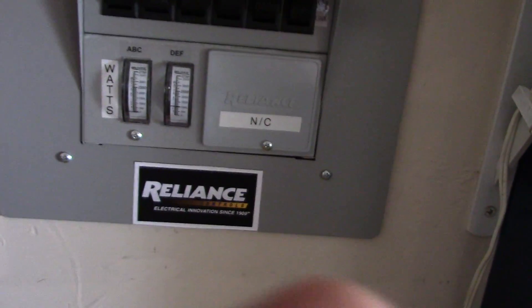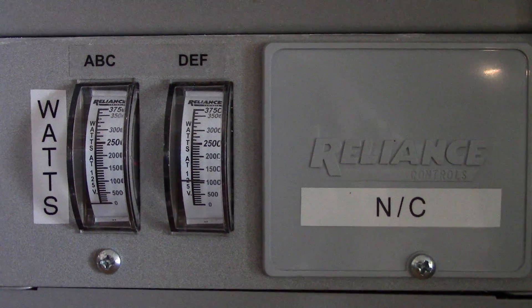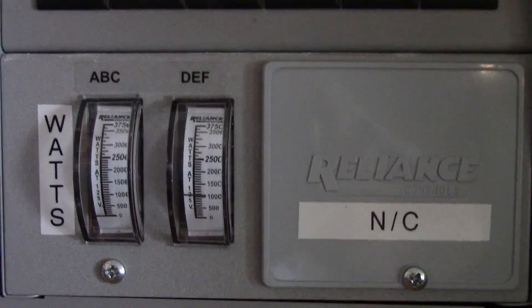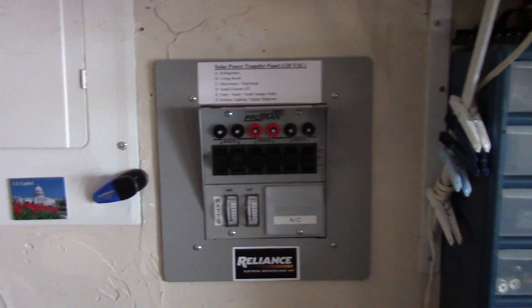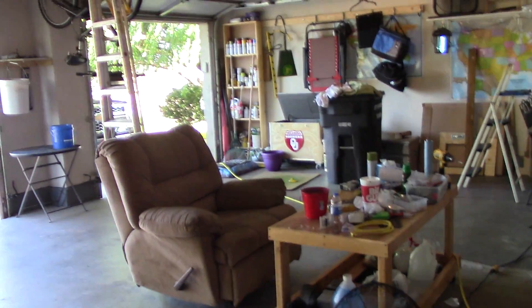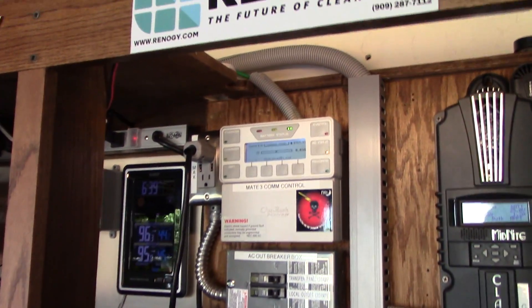Five circuits are running on the Honda right now. You can see it — look at the camera in there close — just about what the meter says: just about a thousand watts. That's what that little Honda's powering, and it's working, it is working.